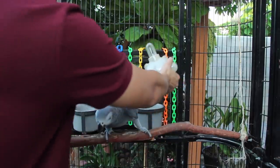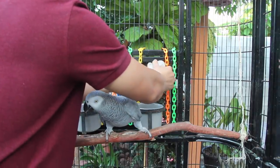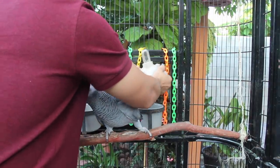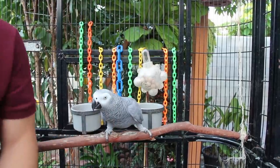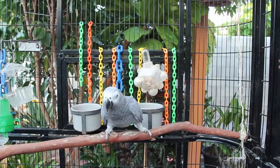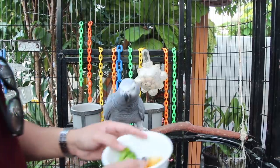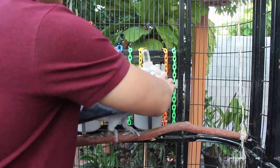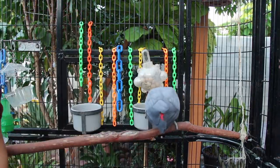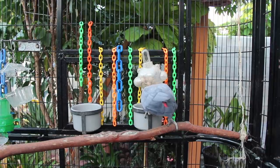I'm going to stick this right back in here. Her fruits and her vegetables I simply pour into her food bowl. I don't like putting those in foraging toys, just because they tend to get moldy really fast, and it's super hard to clean.